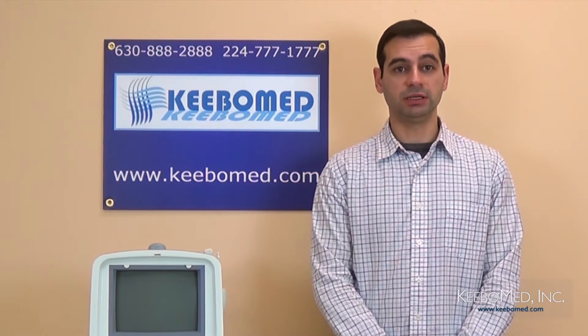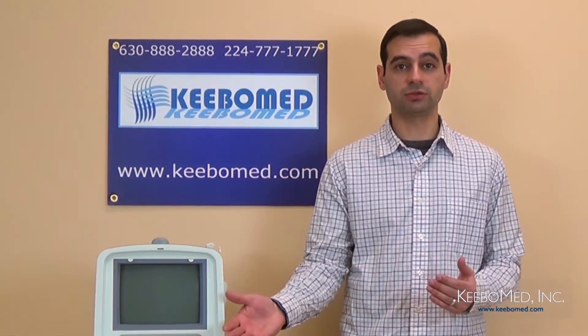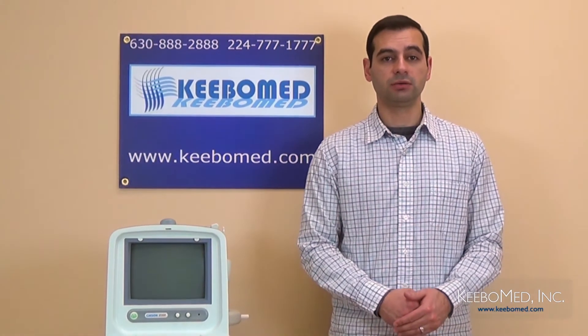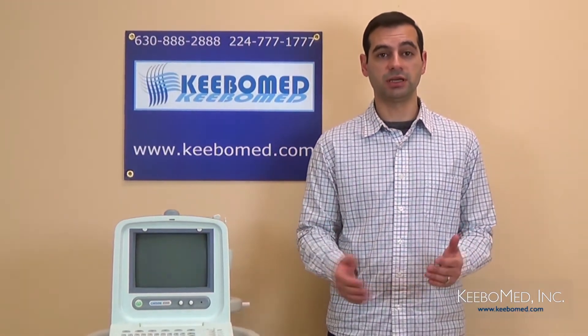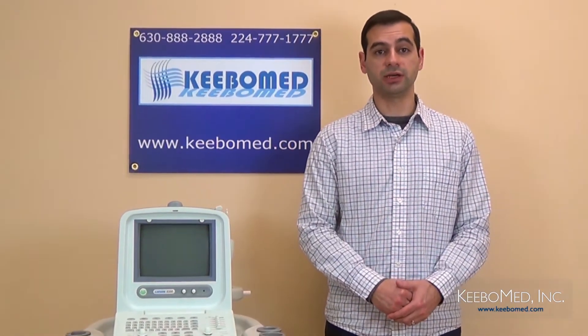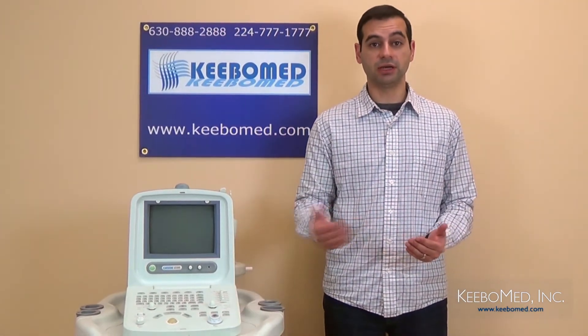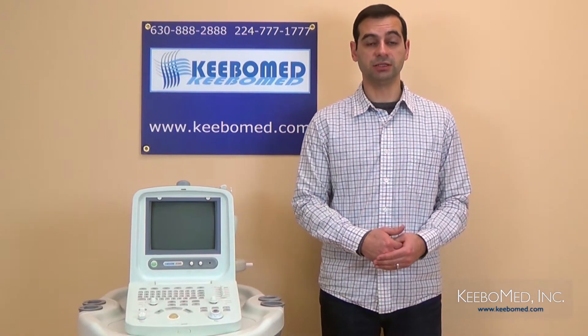Hi, this is Timothy with Kipomed, and in this video we will get a closer look at the Chison 8300 Human Ultrasound. We will examine the keyboard, its layout, the different ports that are found, and also the overall design. So let's first examine the layout and keys that are found on the keyboard.